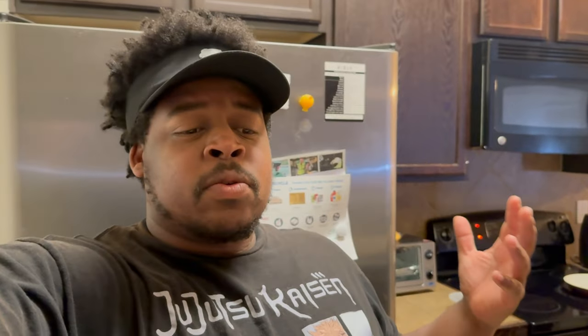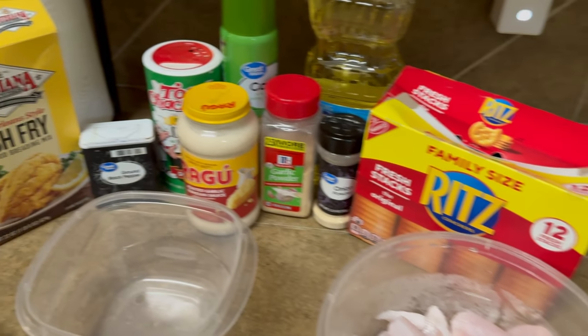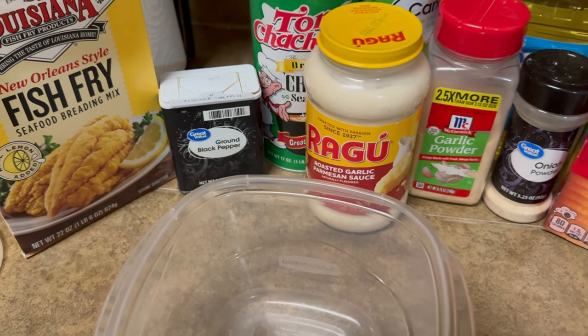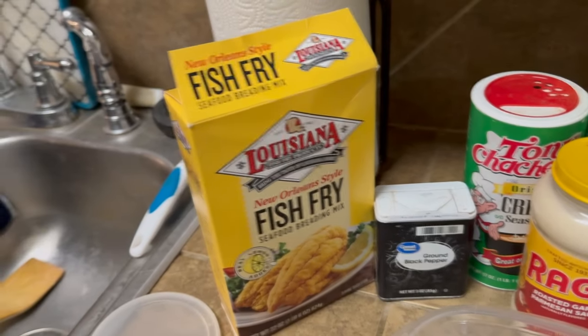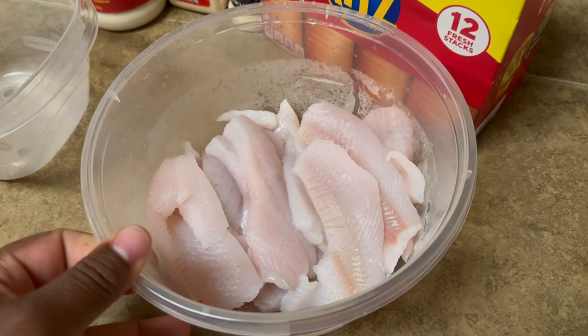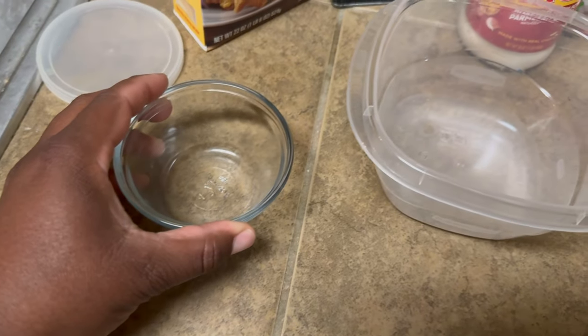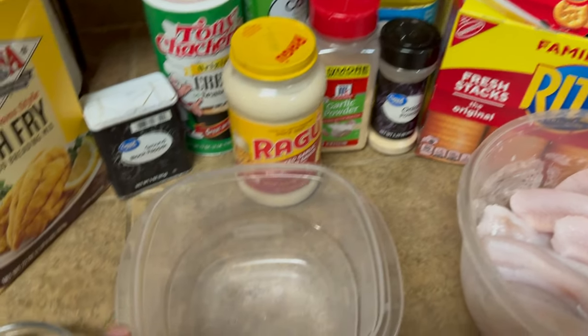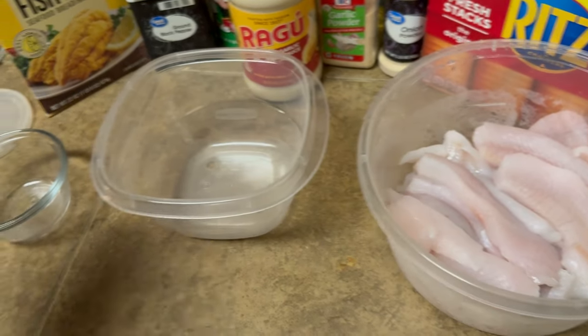We're at the crib and about to do the cooking part of the video. Here's what we got: Ritz crackers, Ragu Alfredo roasted garlic parmesan sauce, the fish fillets, grease, onion powder, garlic powder, ground pepper, Tony Chachere's, and some fish fry. I'm going to fry this fish. I wanted to do something fancy but today I'll switch it up with a different type of batter. I'm only doing about six fillets max — everything else goes in the freezer. We'll coat the fish in the Ragu, season it, then move to step two.